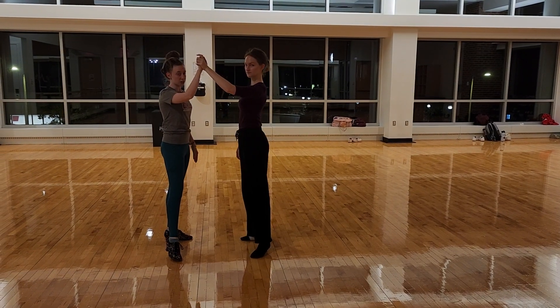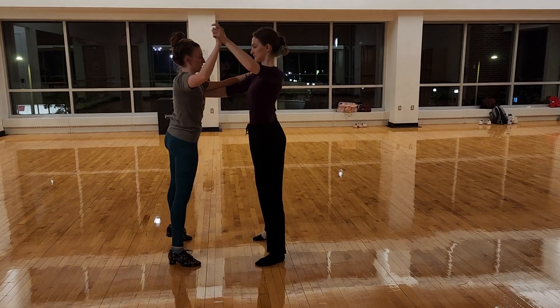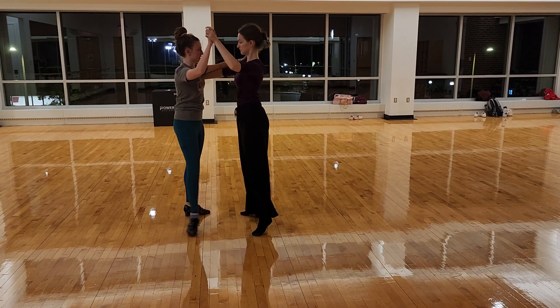This is Newcomer American Cha Cha. We worked on a cross body lead. So if we have 4 and 1, 2, 3, 4 and 1. We're just going to lower the hand.